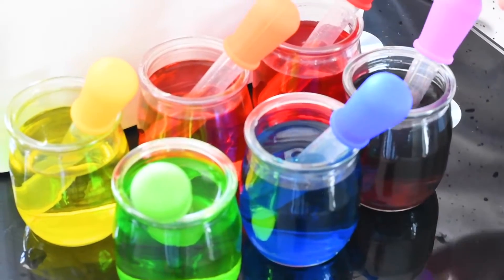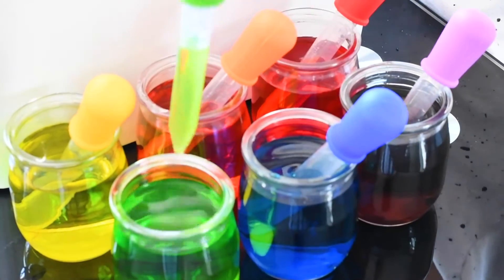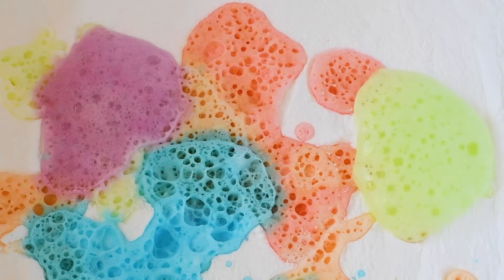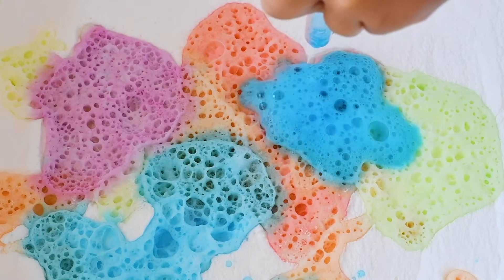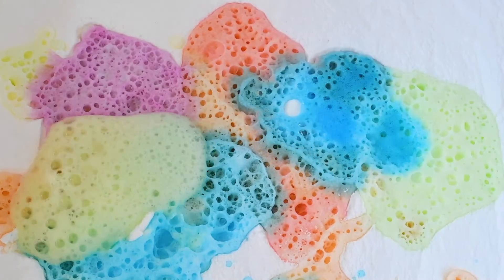What's your next color, Richard? Green! Woo! Here comes the green! Does it look like a small volcano? There's blue. So nice! So many nice colors! Here comes the yellow!